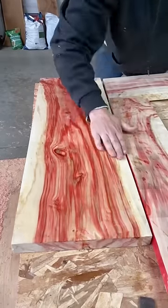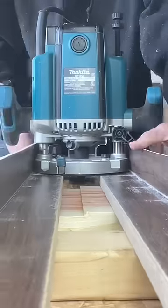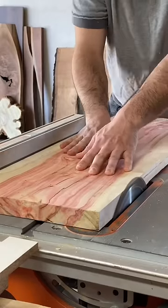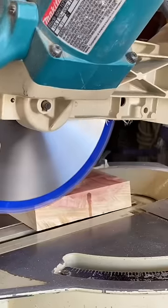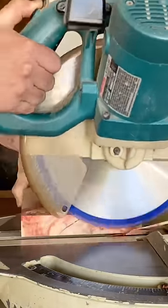This crazy looking wood is called flaming box elder and in today's video I'm going to be making a coffee table with it. First I'm going to use my router sled to surface all the pieces completely flat. From there I'm going to rip the pieces to their width and then cut them to their final lengths.